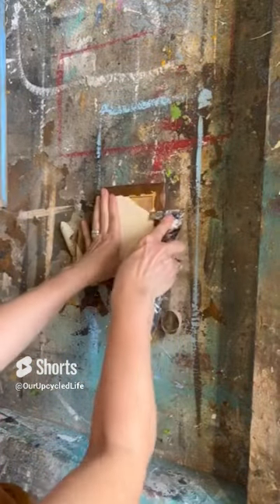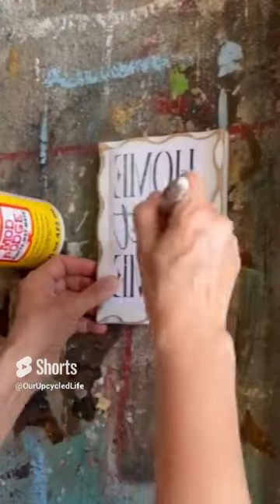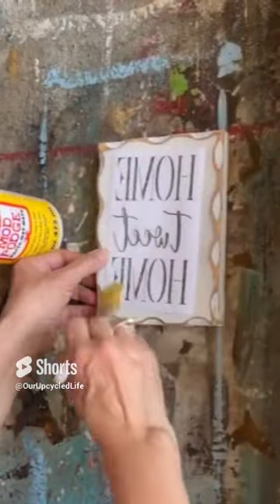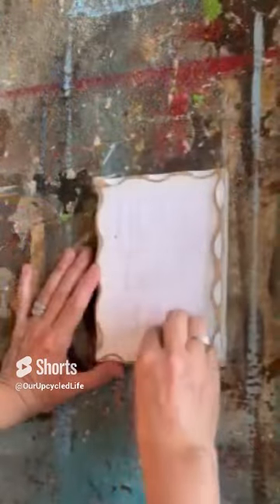I found this plaque at the thrift store. We're going to scrape off that greeting card that was decoupaged onto it and turn it into a beautiful sign for our birdhouse.